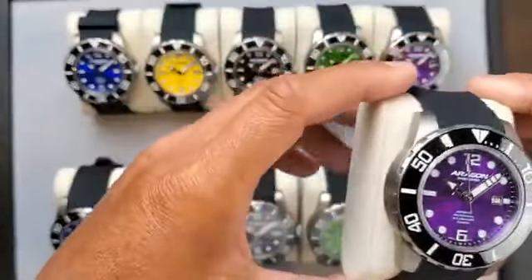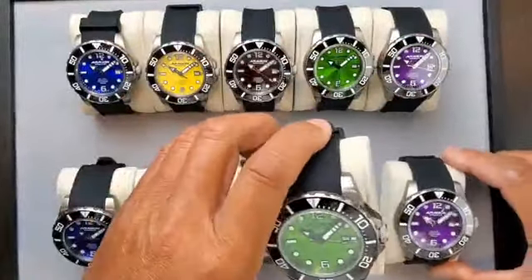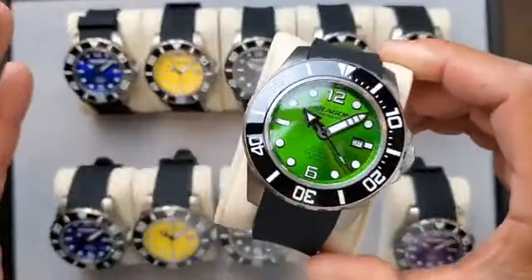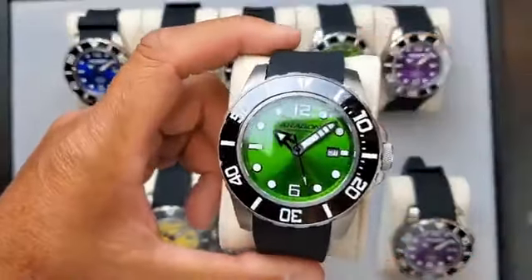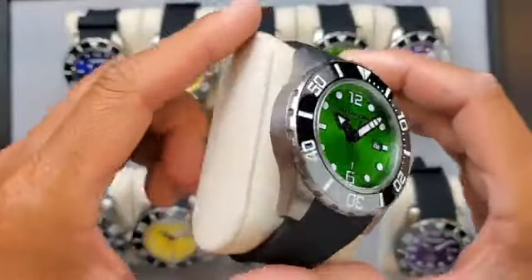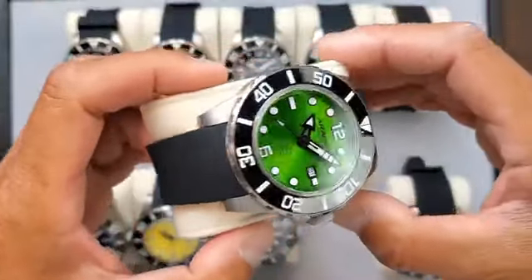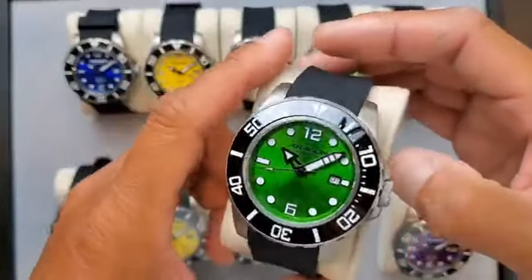If you are new to Aragon, let me share with you about this collection and why I like it so much. If you already own the GMT or the one from Wayne's birthday gift, I believe this is simply one of the best Aragon watches I've ever designed and produced.